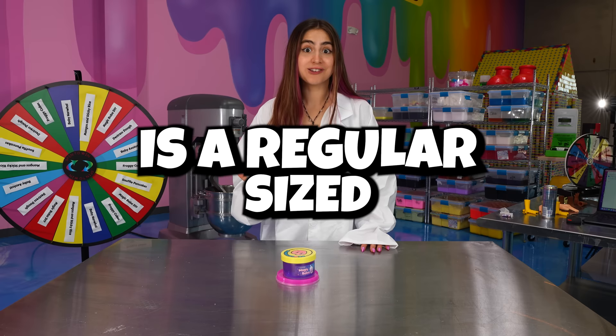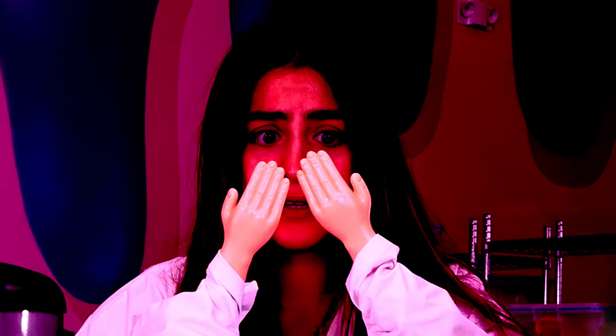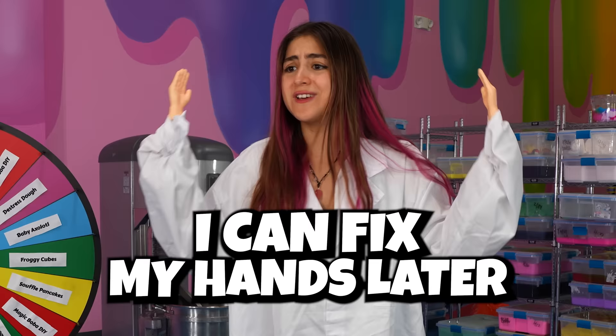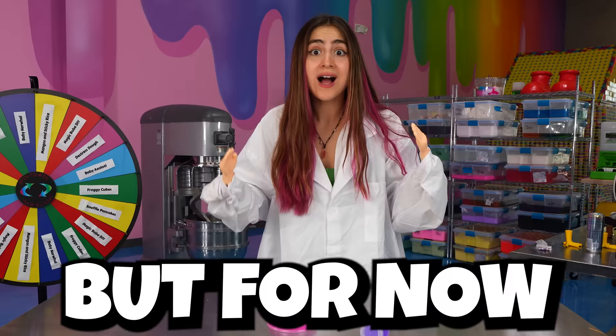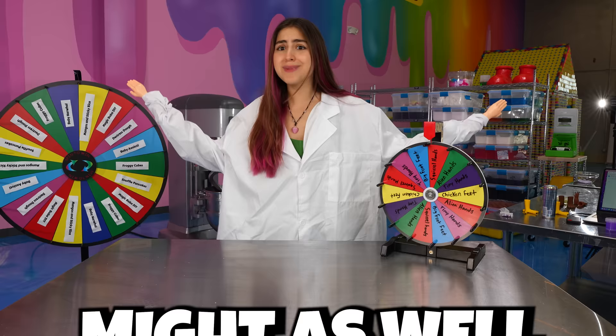This is a regular sized peachy baby slime and this is a tiny slime. My hands! I can fix my hands later, but for now I still have to make all of these tiny slimes. But there's a twist. Since I have tiny hands today, might as well have fun with it.